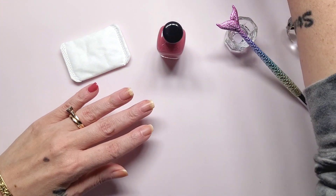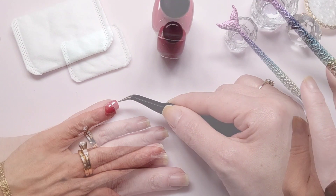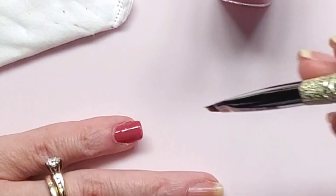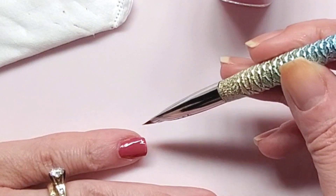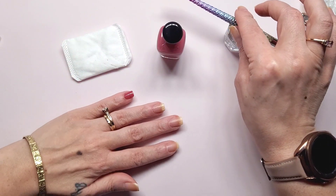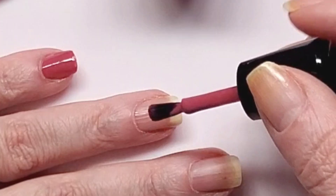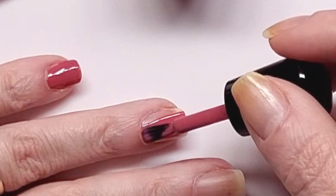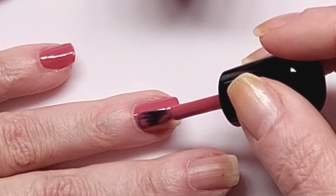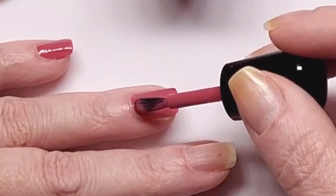There's something on the end of this nail. The second coat will hopefully fix the little issue. Okay, now the ring finger. I'm trying to avoid flooding and I don't know if I'm doing it.